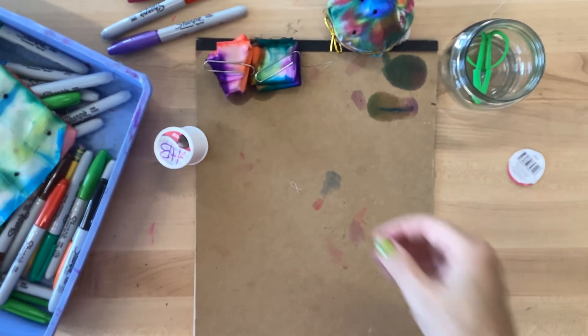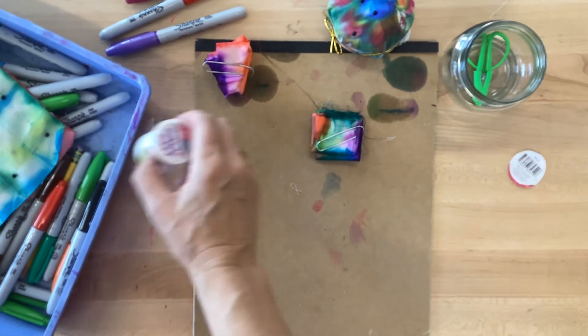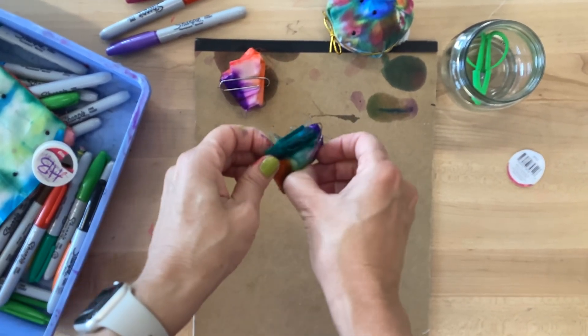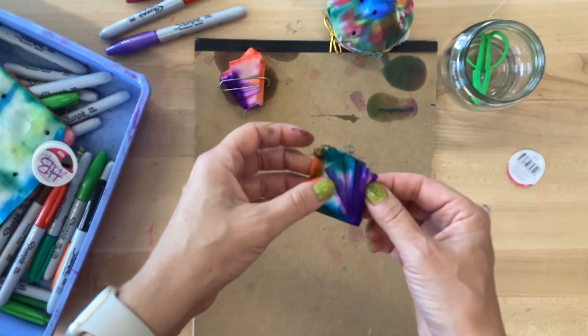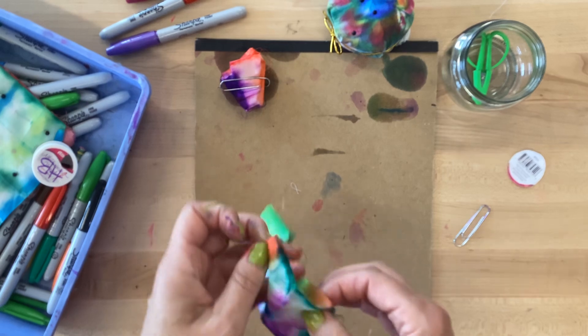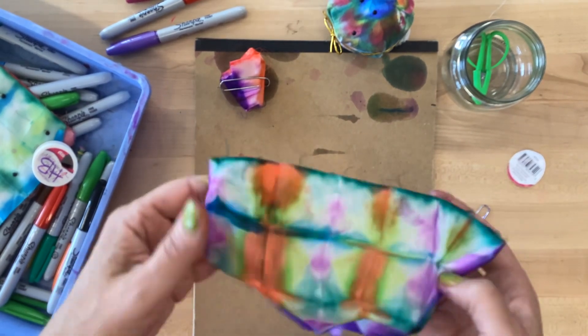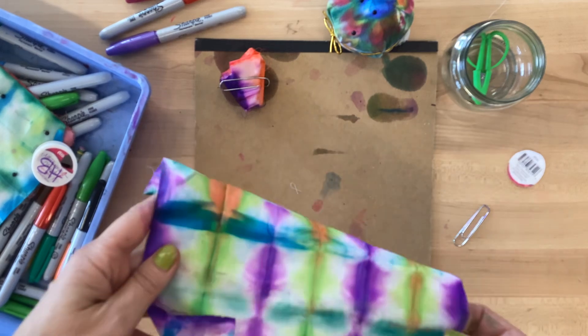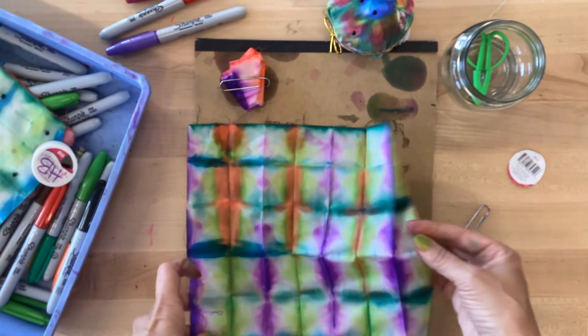Okay so here's part two of my shibori tie-dye. You can see it's really developed a lot. I'm going to remove the paper clip, open it up and see what I got here — this is the square. Whoa, awesome! So where did that orange come from?